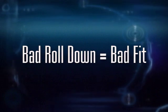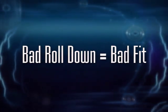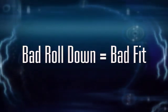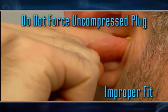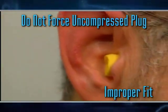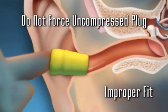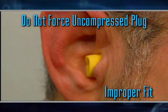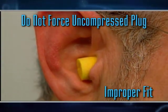One of the likeliest causes of a bad insertion of a foam earplug is that it has been inadequately rolled down, or it has been allowed to expand too much before being brought up for insertion. What this looks like is someone coming up to the ear with a plug inadequately compressed and then trying to force it into the ear canal. It won't slide into the canal, and you can see how it looks like it's expanding out of the ear — it's simply regaining its original uncompressed shape.